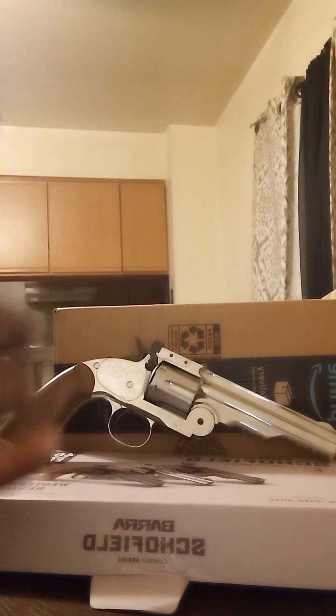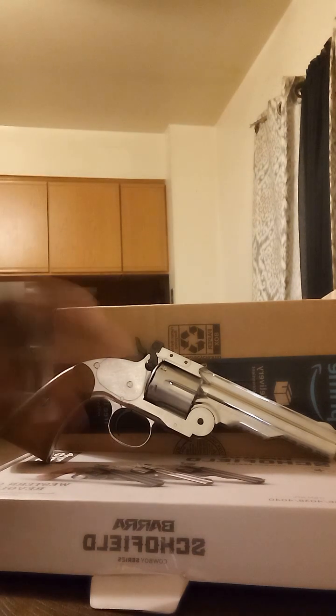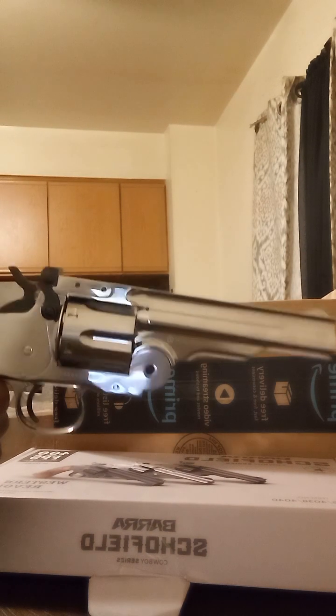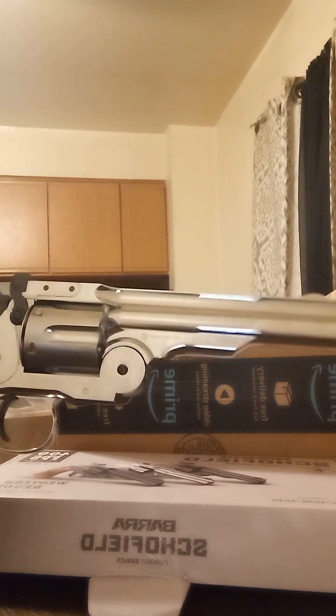What up, peace tag fam, YouTube family. Today I'm gonna be showcasing the Vera Schofield Cowboy Series. It's a 400 feet per second BB CO2 revolver that's single action, so what that means is you have to cock it to engage the firing system and pull the trigger.